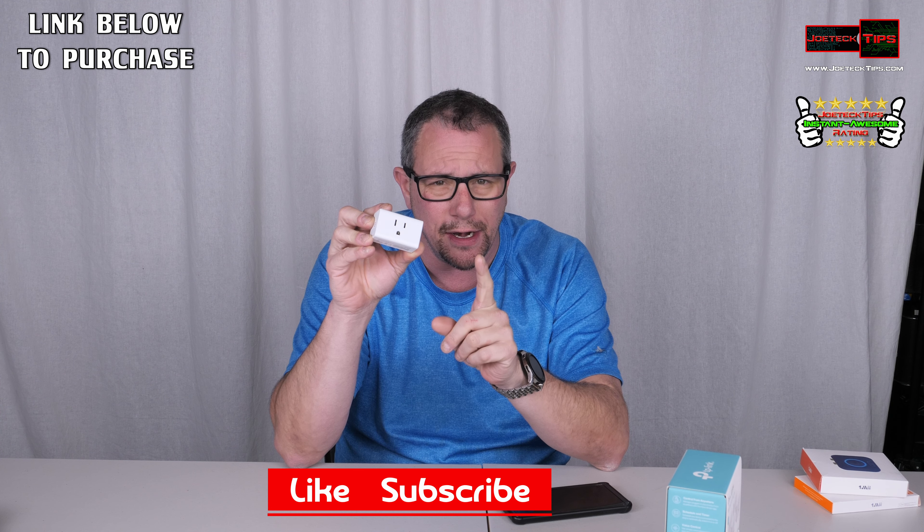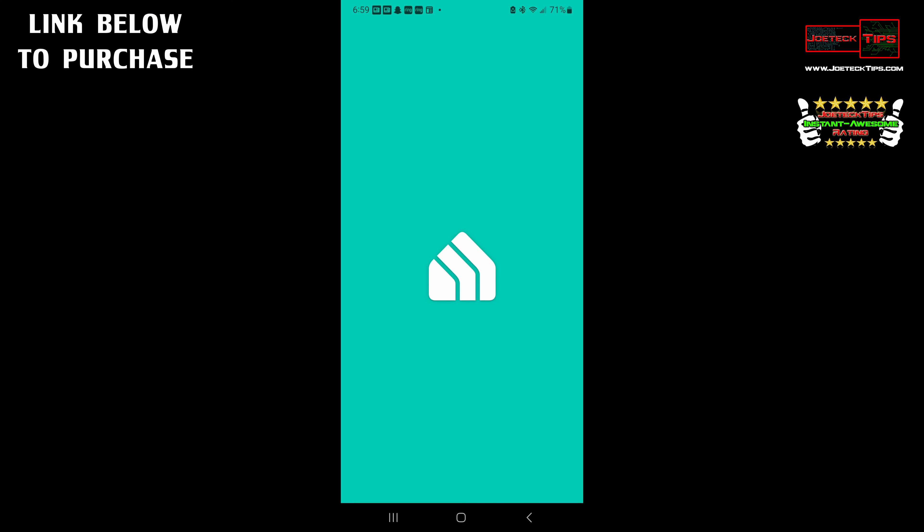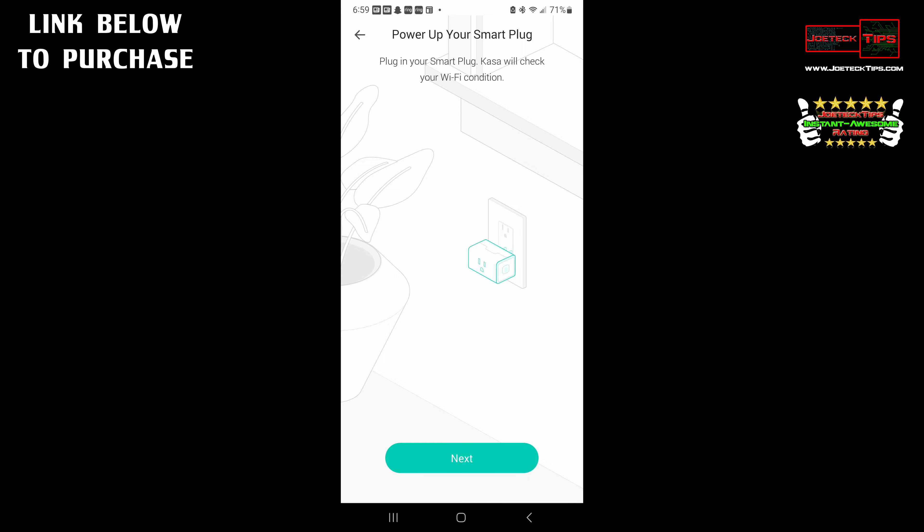I did a small little video on how to set it up — it's so stupidly easy, it's not even funny. We open up the Kasa utility, then hit the plus sign on the top right-hand corner. We hit add new device. It's a smart plug — either a smart plug light or a mini. We have both of these, but we're going to do the mini. Click on that.